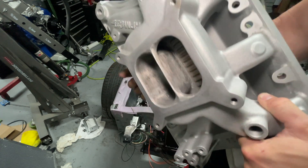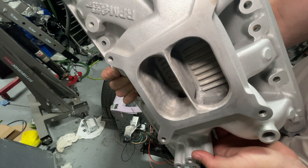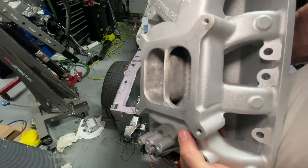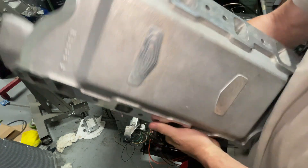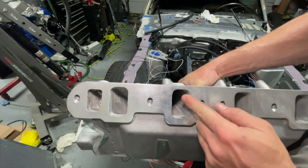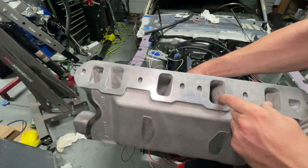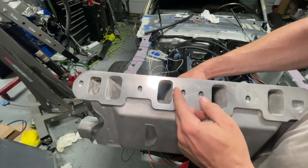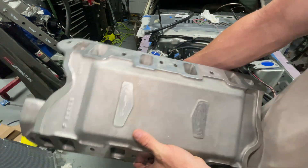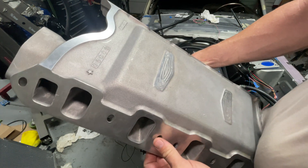From watching other people's videos, when you remove the center divider on these dual plenums it seems to kind of damage your power and lower it, so I left it but I shaped it — leave me a comment, what do you guys think? On the bottom I went ahead and widened all my ports and port matched it. I took off quite a chunk of material, smoothed everything out, and I think I went to like 220 grit.